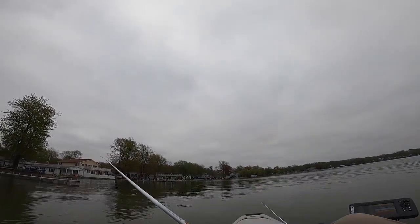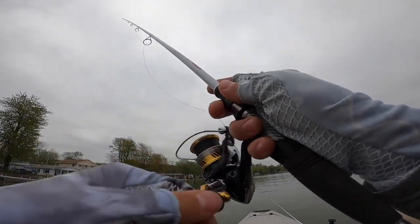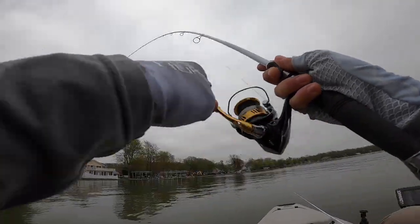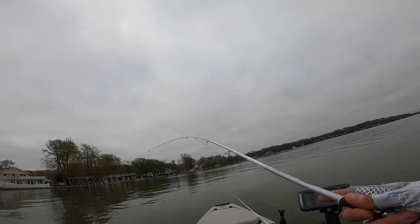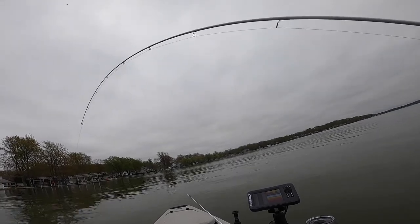Running two and a half feet of water, attacking the docks — we're on!